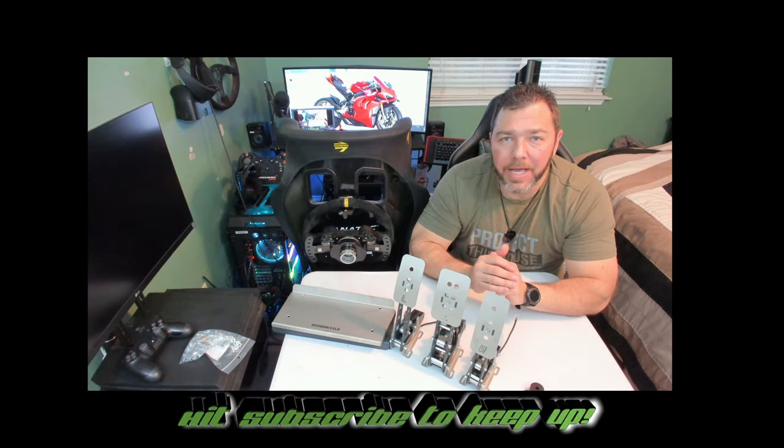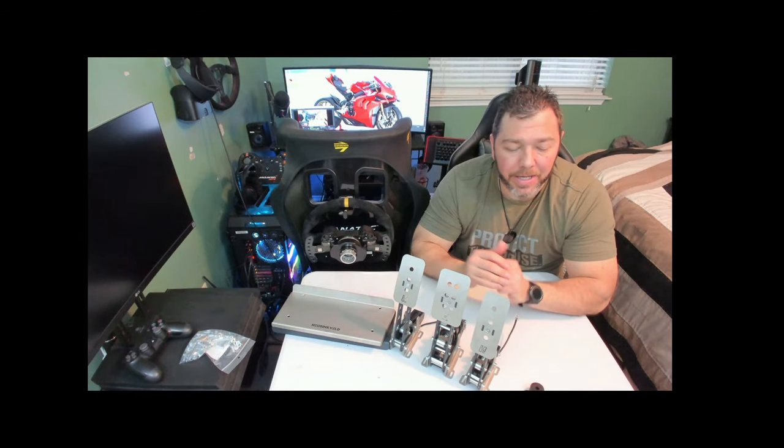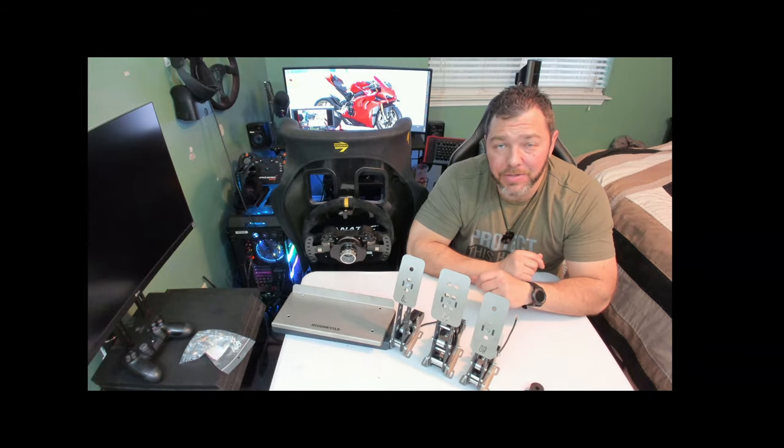Hope you enjoyed it. I'm going to get these mounted up and share more with you, so stay tuned. I am outta here.